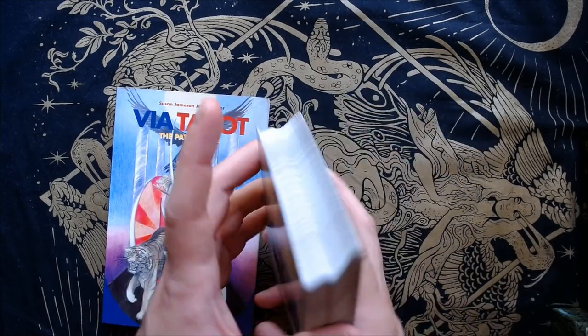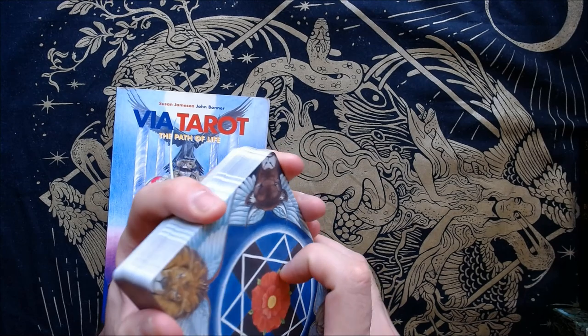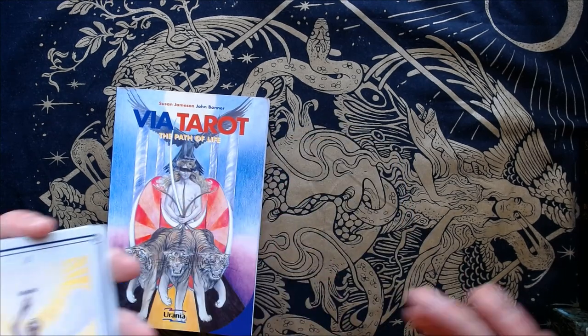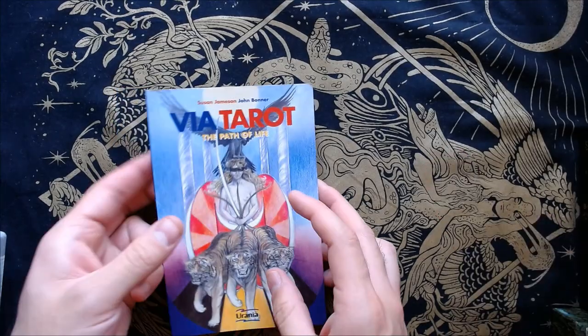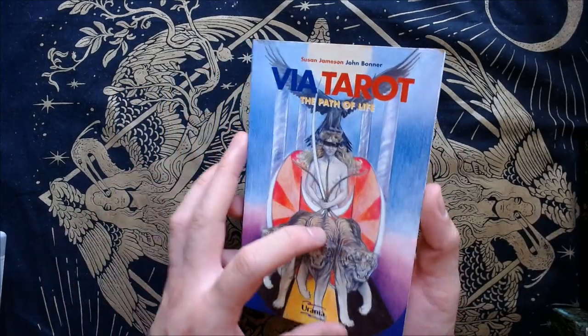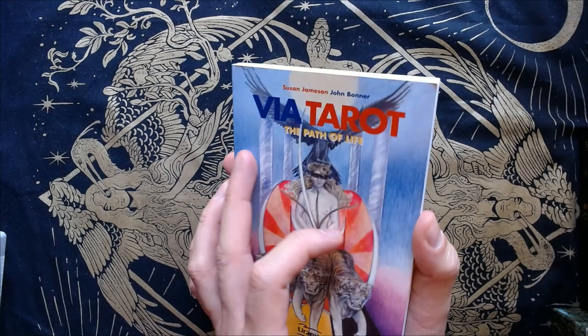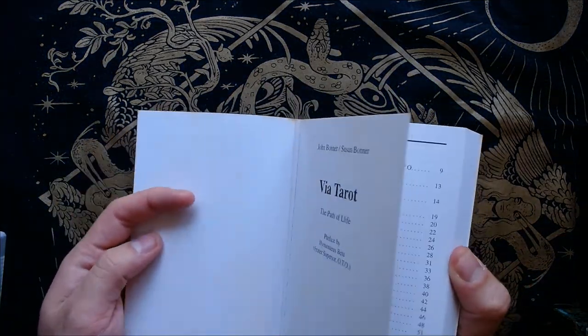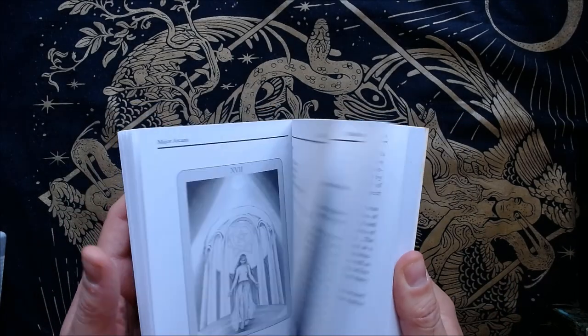I hope they reprint it. Anyways, let's get into the guidebook. The Via Tarot is written by John Bonner. My copy came a little bit dirty, but the contents are all there.